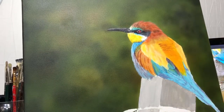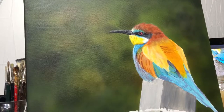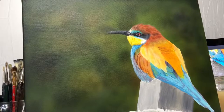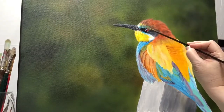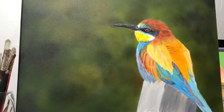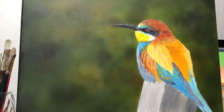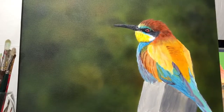The bird is on a concrete perch and there's some metal wire wrapped around it. Now I'm using my liner brush and you can see that my hand is back a lot further on it, so it's easier for me to control.